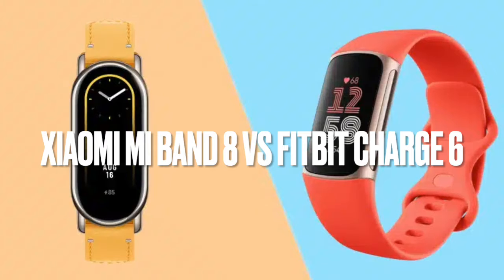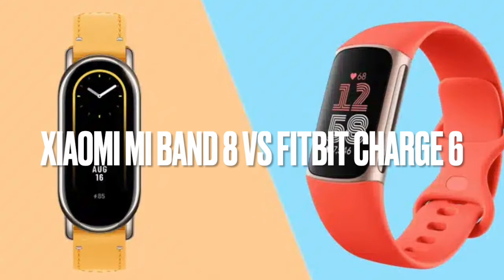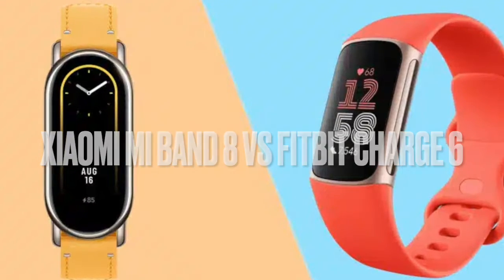In today's video, I'm diving deep into the battle between two recently launched fitness trackers, the Xiaomi Mi Band 8 and the Fitbit Charge 6. I'll dissect their features, aesthetics, and technical specs to help you decide which one deserves a spot on your wrist.